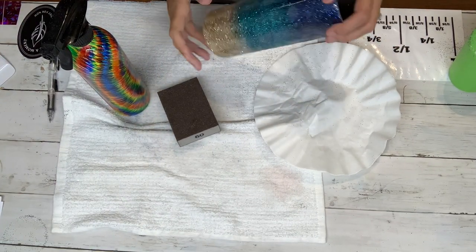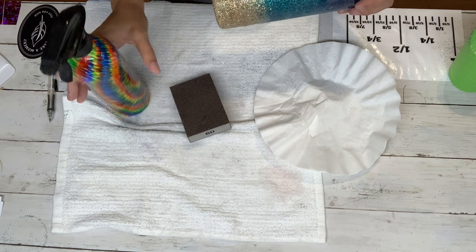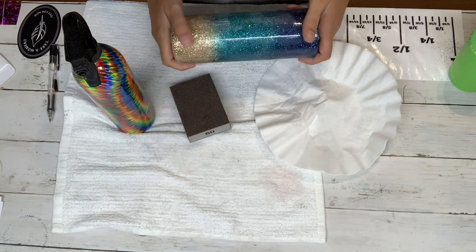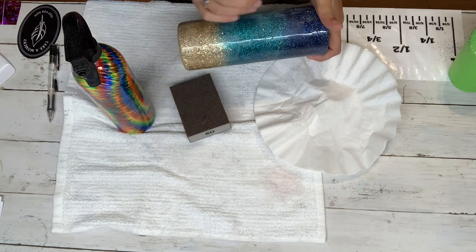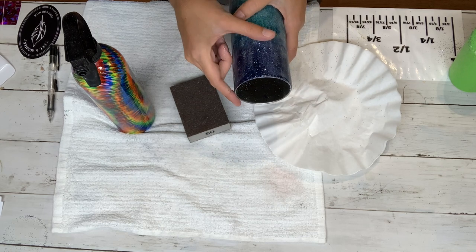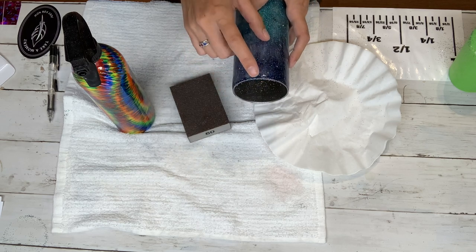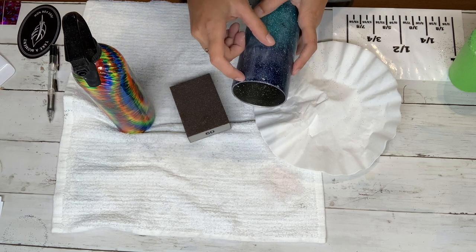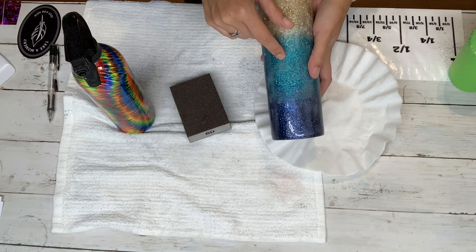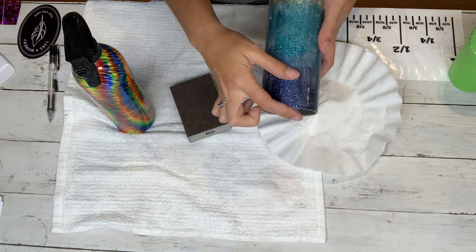Hey guys, we're back and it's time to sand our beach tumbler. I'm going to use a 60-grit sanding block, a spray bottle with some soapy water, and a coffee filter. The reason why I wet-sand is because it keeps the epoxy dust from kicking back up in your face, plus it also creates a smoother finish. When I'm sanding the rim of the cup I'm going to leave a tiny strip of stainless steel — I think it creates a really beautiful finish. A lot of people are concerned that doing that will cause the seal to be broken.